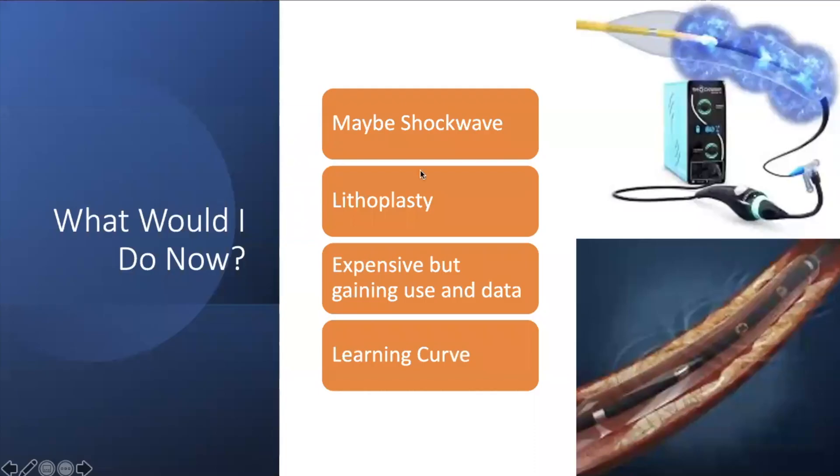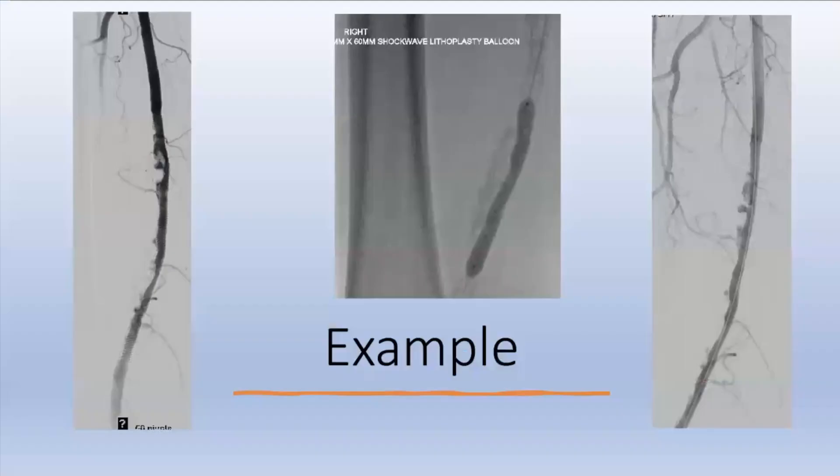In that same situation today, I would consider shockwave. Shockwave is essentially the same principle as kidney stone lithotripsy — using sonic waves to crack medial wall calcifications. It's expensive but getting more use and starting to get reimbursement codes. It uses very low balloon pressure — four atmospheres — while creating those cracks. For areas of tight calcified stenosis in the common femoral artery, SFA, or even below the knee, it's not meant for the entire vessel, but for really hard focal areas it does well.